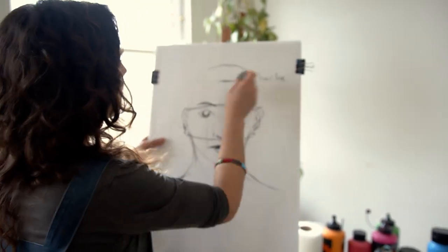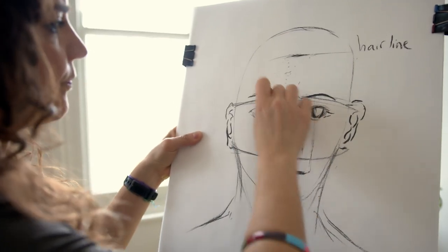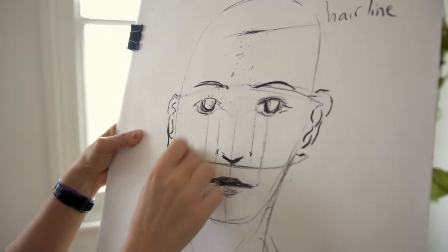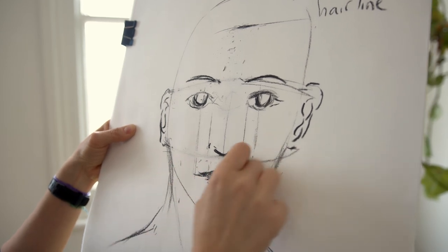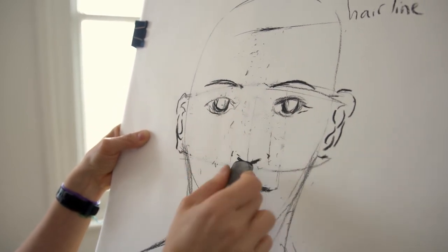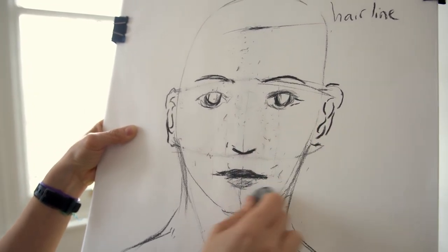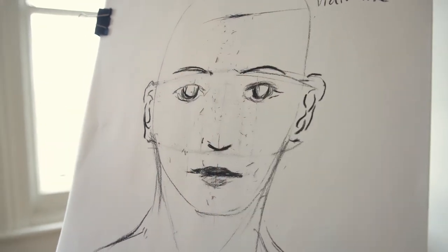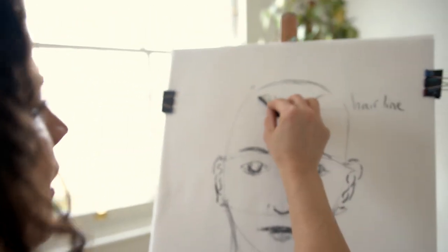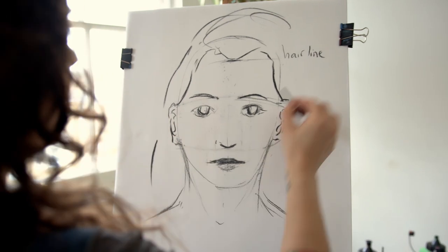At this stage, grab a rubber if you're working in something erasable. If you're working in paint or pastels, you can cover those lines up later, so it doesn't really matter. In charcoal or pencil it's better to rub them out at this stage. I'm not going to get rid of them completely — give it a quick blow and that's it. From here I'm going to establish the hairline.